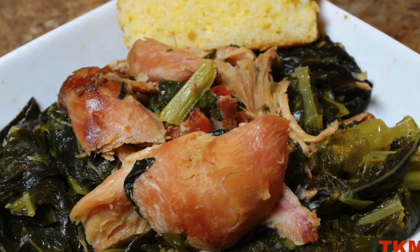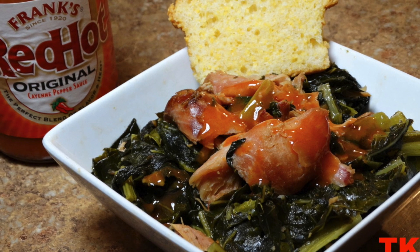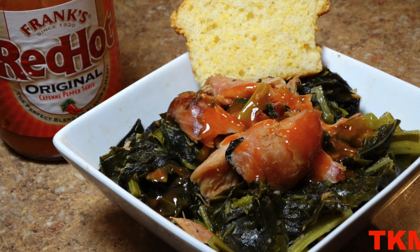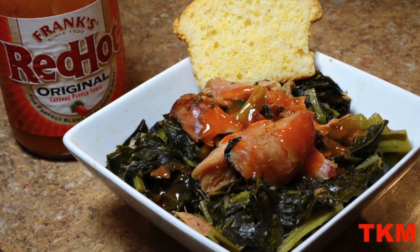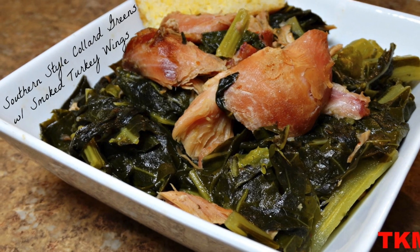To make your shopping experience a lot easier, I've added links to most of the products that I cook with on a daily basis — definitely check the description bar for that information. As always, thanks for cooking with Tammy. Definitely like, rate, comment, and share, and most of all enjoy!